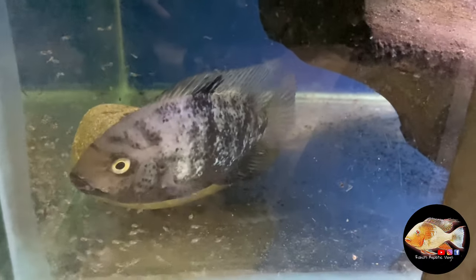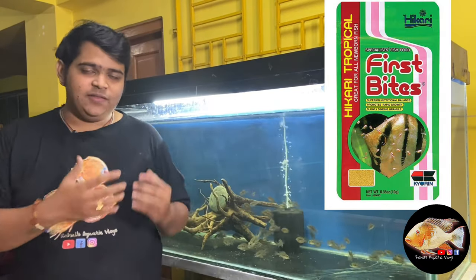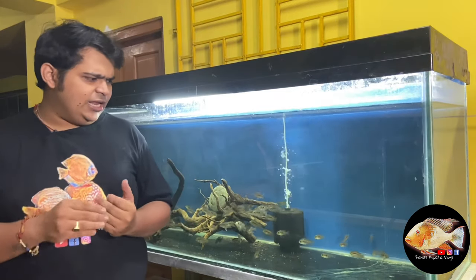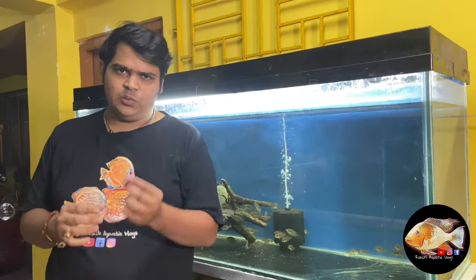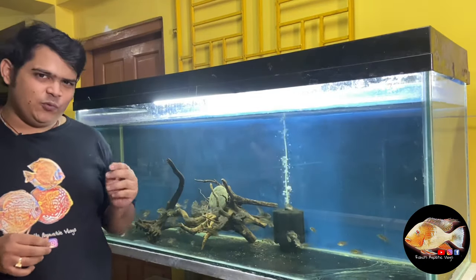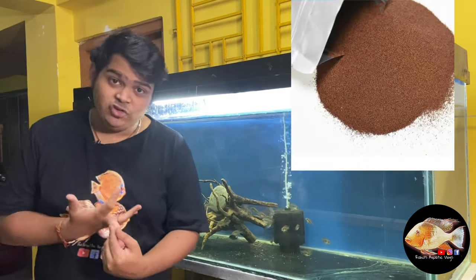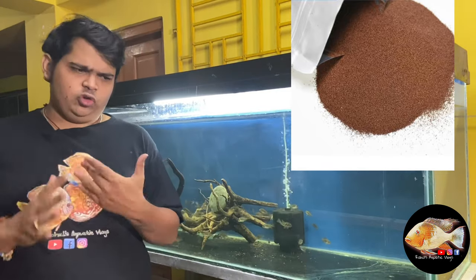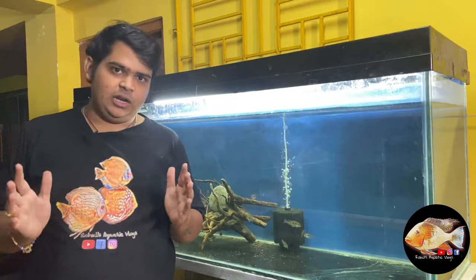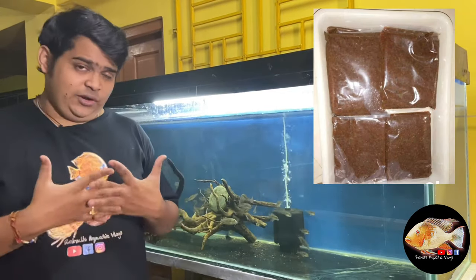You must feed them once they are free-swimming. I fed them Hikari First Bites — as you can see on the screen, this is Hikari First Bites, which is a very good food. After a certain few weeks when they become a little bigger, you can try out dust baby food available in the market. You can also try brine shrimp nauplii, frozen artemia, or live artemia — these will increase growth.